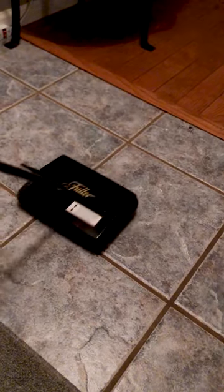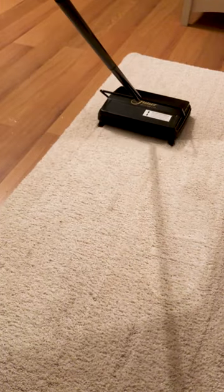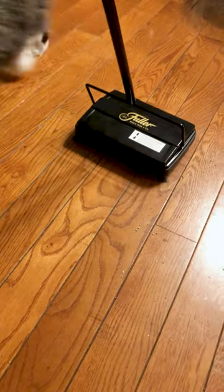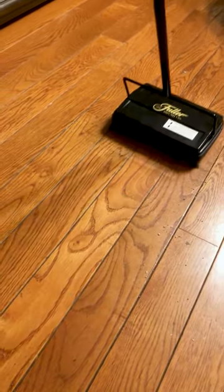Does it work on tile? Yeah, just as easily as it did on the hardwood. It is also great at picking up pet hair, and a lot easier than having to break out the vacuum. When the cats decide to make a mess coming out of the litter box, it does a great job at that too.